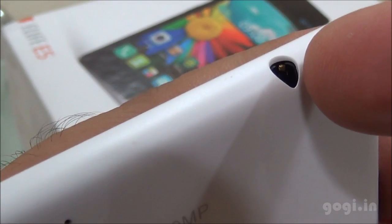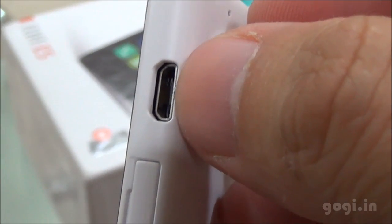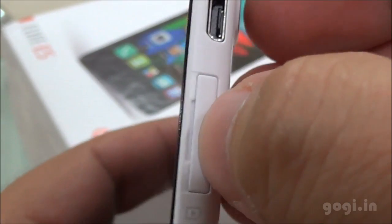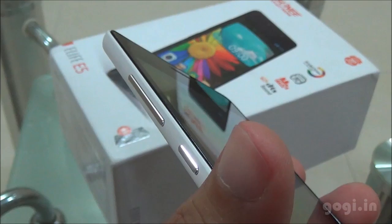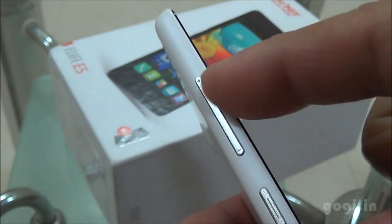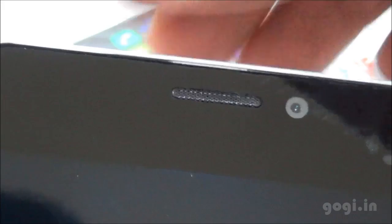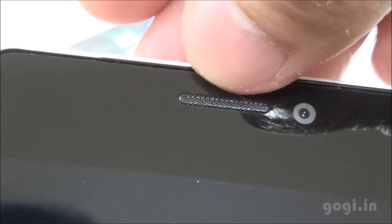There is a 3.5mm audio jack on the top. On the right side there is the micro USB port, and below it is the micro SIM slot — you need a micro SIM on this single SIM handset. The power lock button and volume rockers are on the left side. On the front-facing bottom there is the mic and 3 touch-sensitive backlit buttons. On the top are the sensors, in-call speaker, and the 5MP front camera.